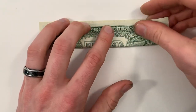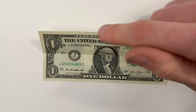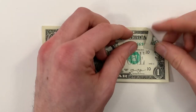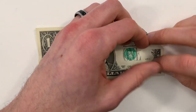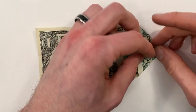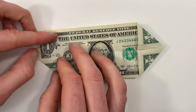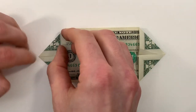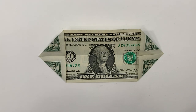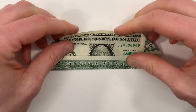Start just like before with the bill face up and valley fold in half, then unfold. Then bring each of the four corners into the center line — start with the top right, then do the same with the other three. Now all the rest of the steps are the same; you just do it with these corners folded in. I'm going to fold everything really quickly so you can see what it looks like.